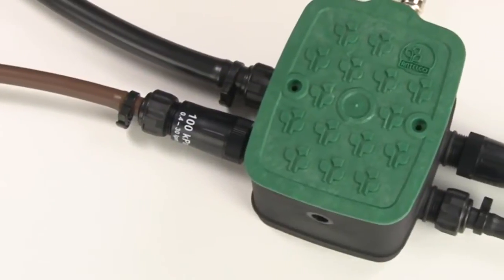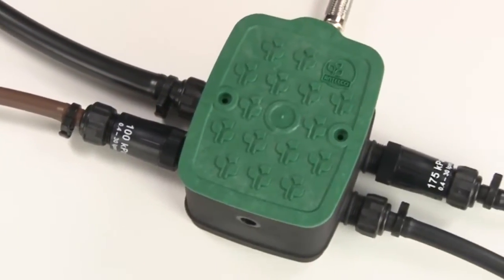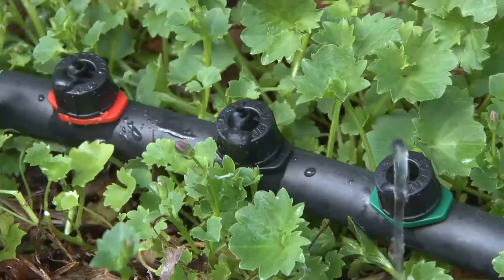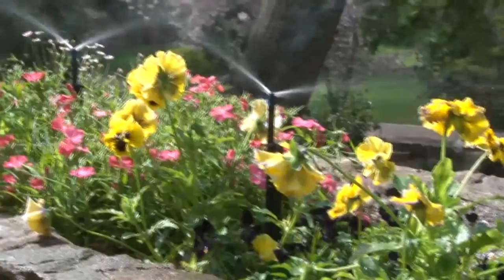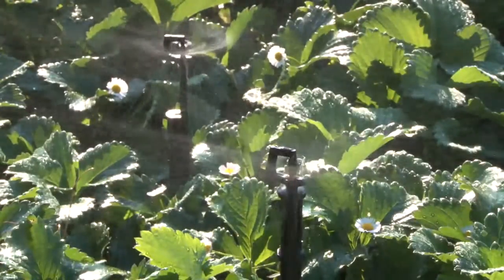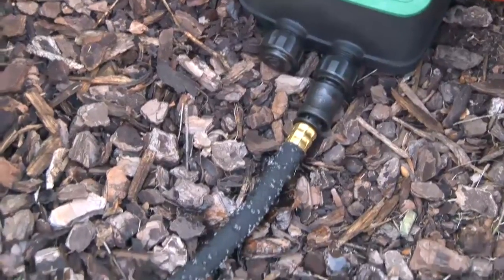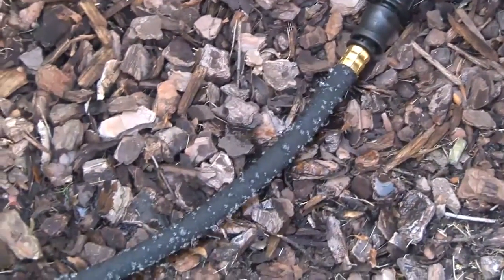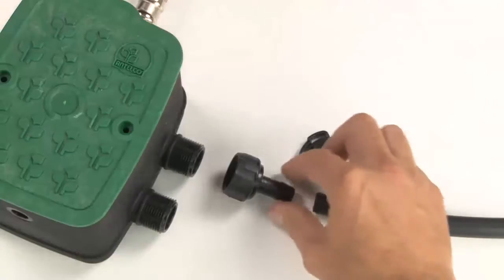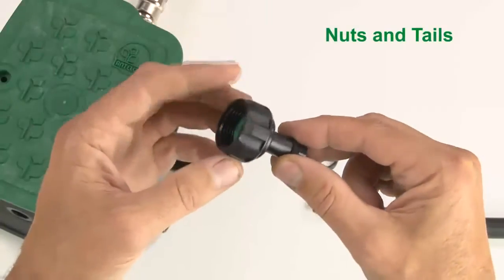You can now connect your downstream outlets. There are many options depending on your system design. You may want to connect an inline drip system or drippers on poly lines, a micro spray system or a row of micro sprinklers, or soaker hose running through the undergrowth. Whatever system design you choose, make sure you use the matching threaded fittings for the outlet connections. To connect your irrigation lines, use nuts and tails and poly pipe.